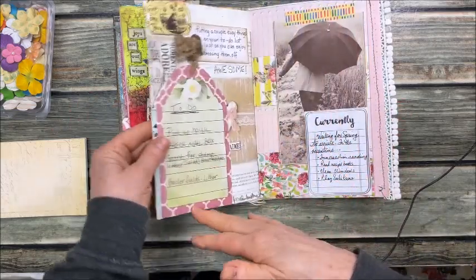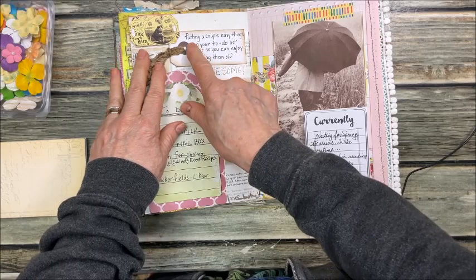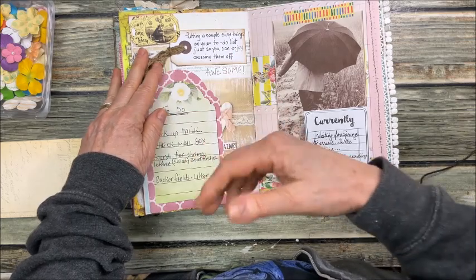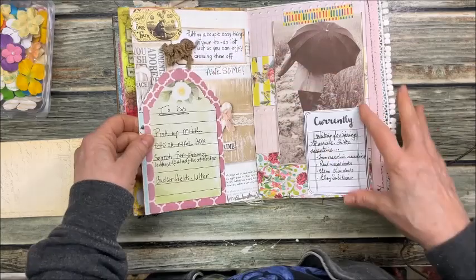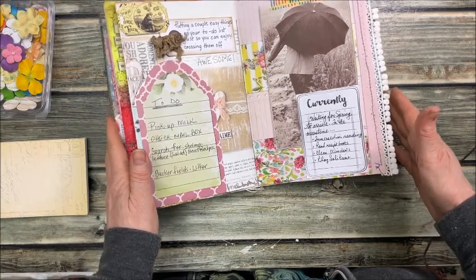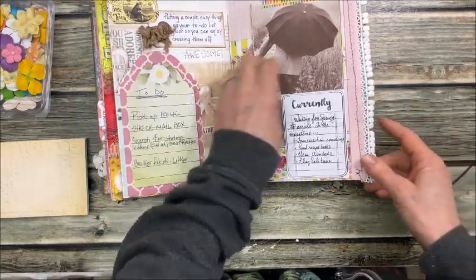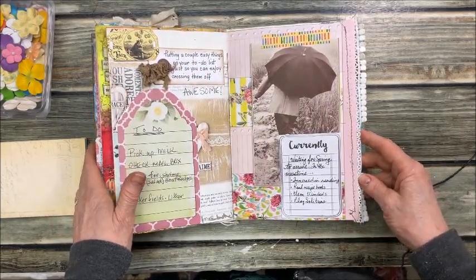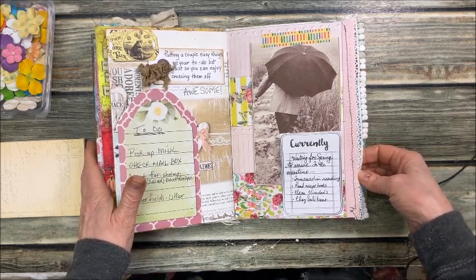There's another page. I read this idea in a book: putting a couple of easy things on your to-do list just so you can enjoy crossing them off. So I got this journal card, made up a to-do list, and got them all done except one. I found this picture in a book, attached it with washi tape. Currently waiting for spring because we've got a lot of snow this year.